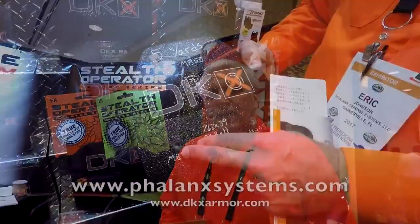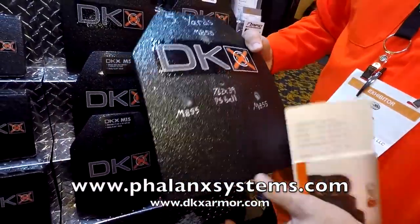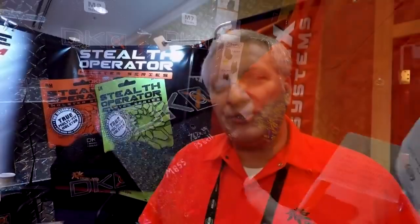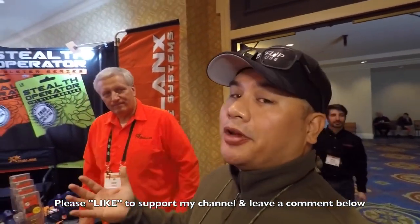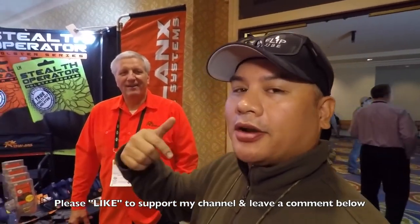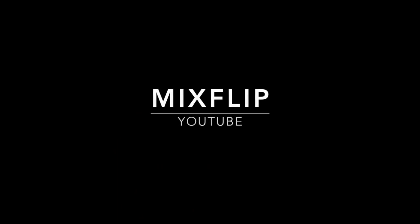You can contact us at our main website, failingsystems.com, and we have dkxarmor.com. They're separate storefronts based upon the different types of users. There you have it guys — that was pretty awesome. I love their stuff and I'm going to see if I can get some of it on my channel so we can do more testing.